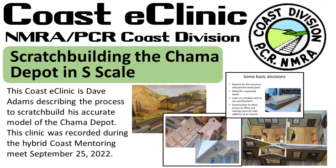This is a recording of the September 25, 2022 hybrid event held at the South Bay Historical Railroad Society. This is Dave Adams talking about his scratch building project to build the Chama Depot for his SN3 layout.